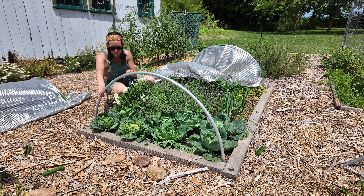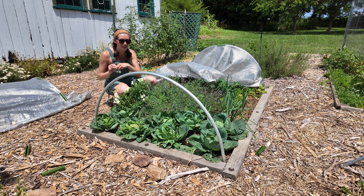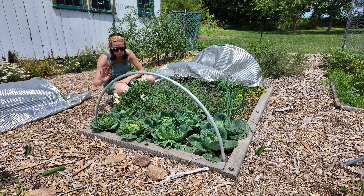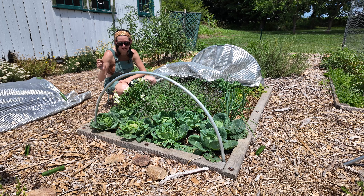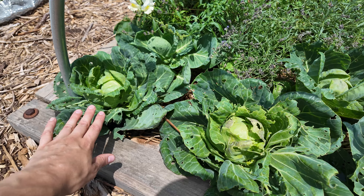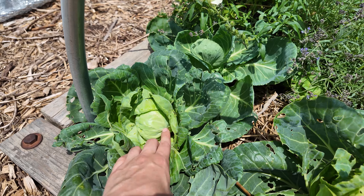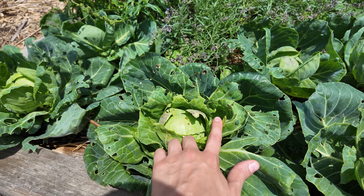Despite these plants having a lot of cabbage looper damage, they are still growing and surviving. I wouldn't call them thriving, but they still look pretty good and I think we're going to get a harvest. For several days in a row I would come out here and hand-pick off any cabbage loopers, and since about two weeks ago I haven't really seen any — they seem to be recovering well. This cabbage and this cabbage seem to be the worst. I just peeked in here and I can see some frass, which tells me I probably have a cabbage looper hidden in here being sneaky.